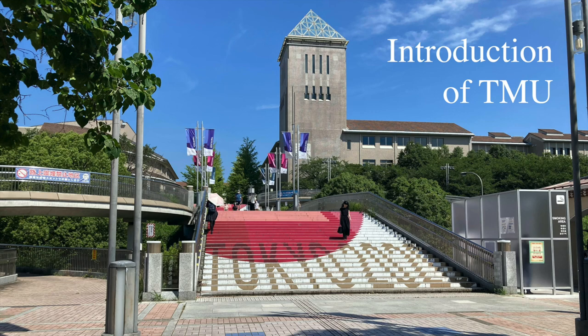This is Tokyo Metropolitan University in the global city Tokyo. A research university dedicated to education while opening its doors to local and global people.